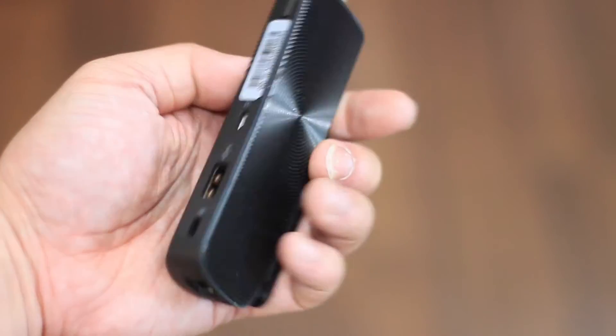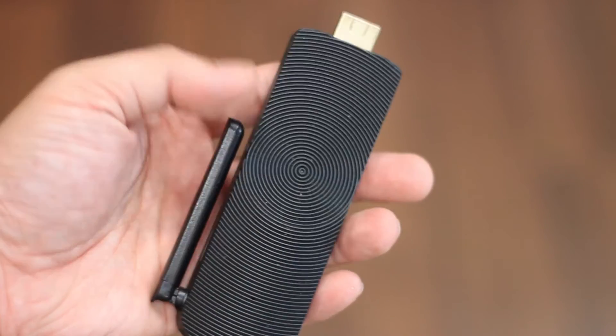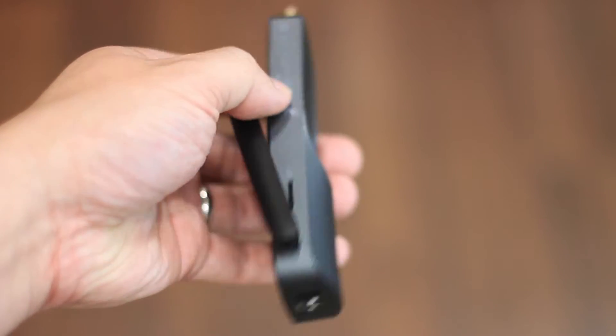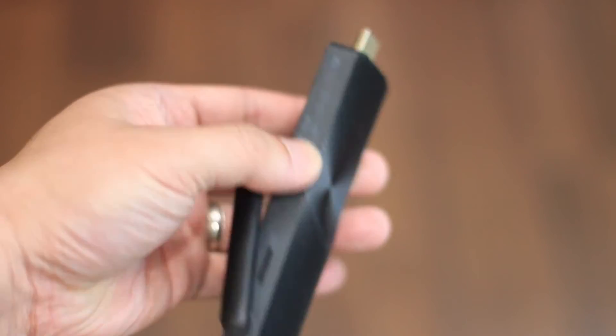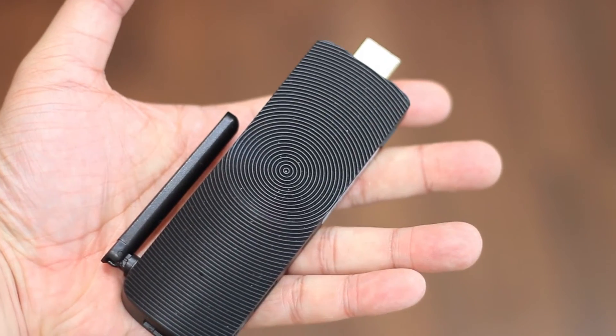Let's take a look at the appearance. It fits well in my hand — on one side you have the USB port, then the micro USB, and then the power button. On the opposite side you have a slot for expandable storage and the Wi-Fi antenna. On the bottom you have the LAN port, and opposite of that is your HDMI.